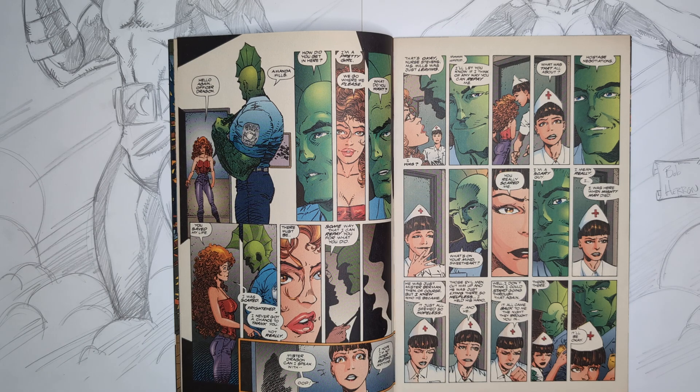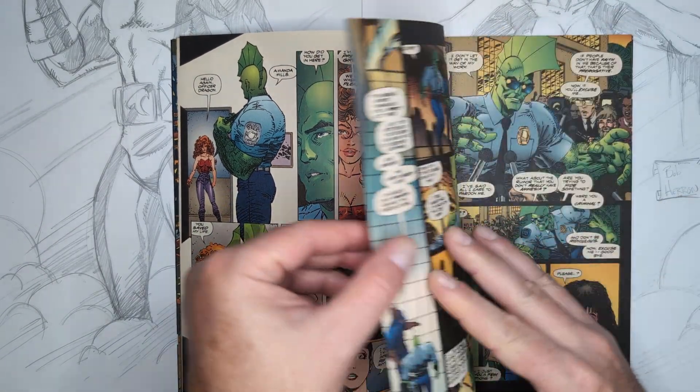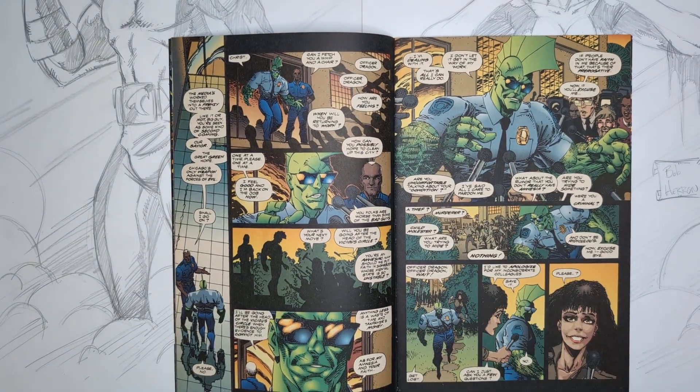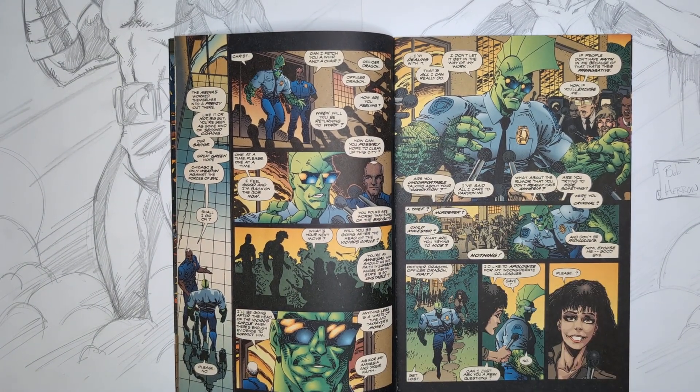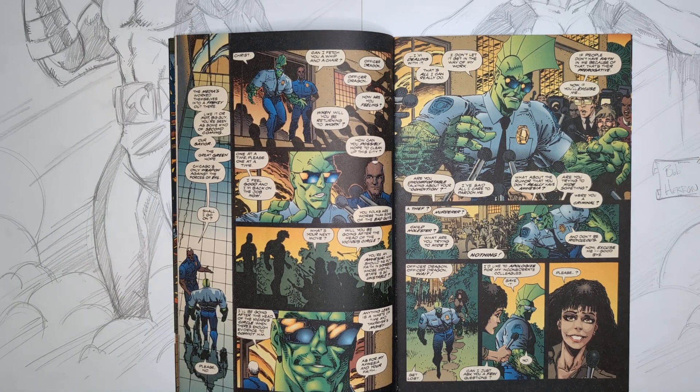Ann lets Dragon know she was very scared because he came close to death — they didn't know his healing factor at the time. She tells him how hard it was to see him lifeless and helpless in the bed, and that she's so glad he's still alive and out there fighting the good fight.